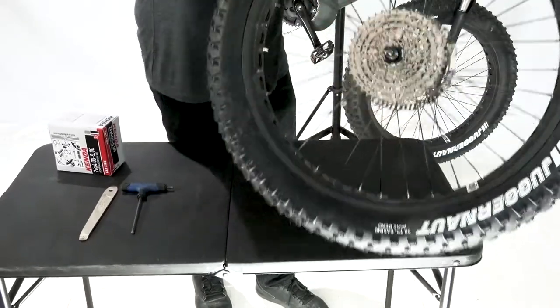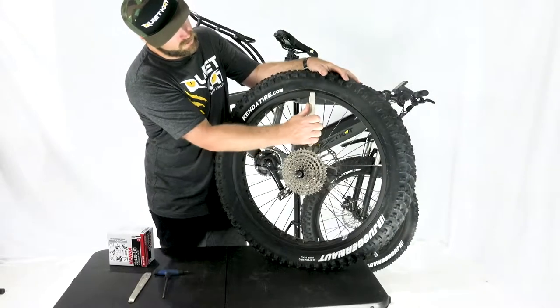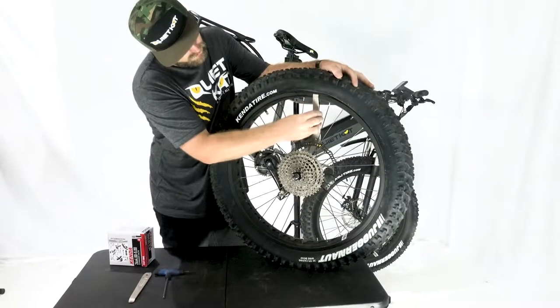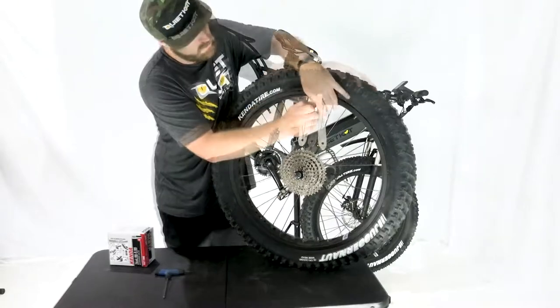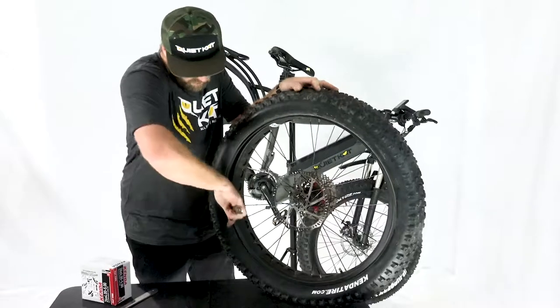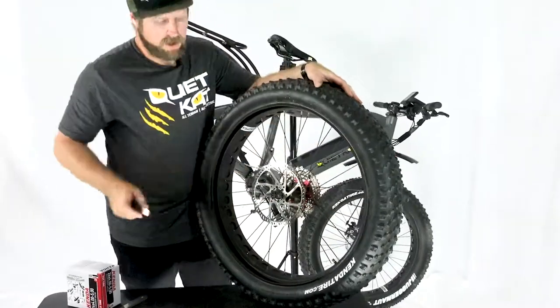We can slide our tire iron along the rim. As we peel this back, use the first tire lever and slowly slide down until it gets too stiff. Leave that lever in there, grab the second lever, and just start peeling. Go ahead and peel that tire all the way off the rim — and that's one side out.